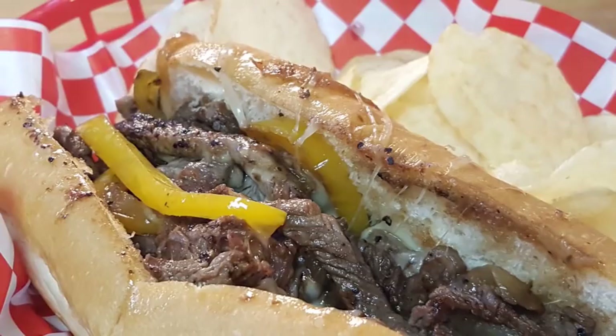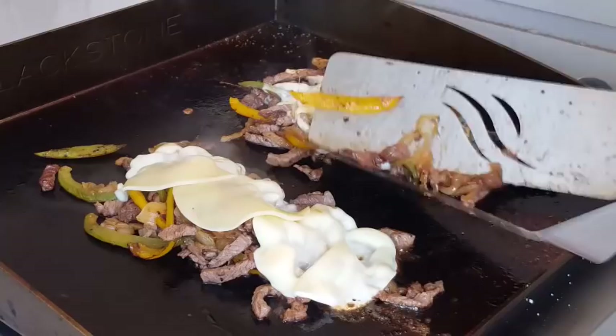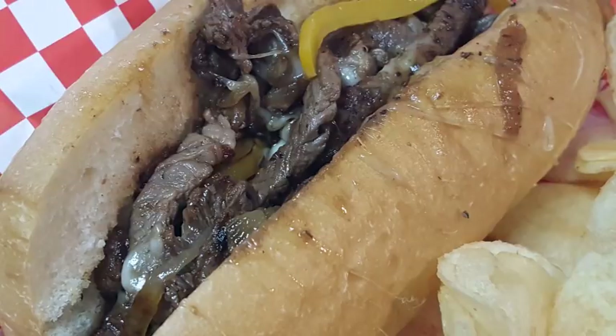Hey everybody, thanks for stopping by tonight. An all-time classic sandwich: Philly cheesesteak — seasoned ribeye beef, caramelized onions, peppers, and provolone cheese, all cooked up on the Blackstone griddle. Classic sandwich, really delicious and easy to do, so stay with me and I'll show you my take on how to make this sandwich.